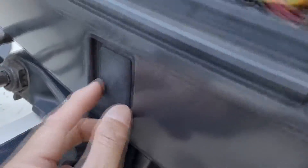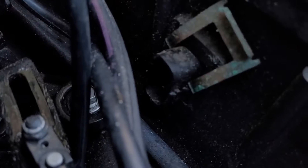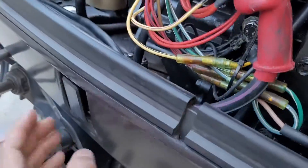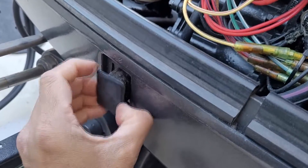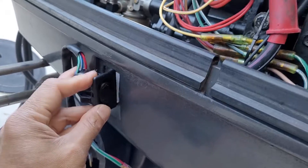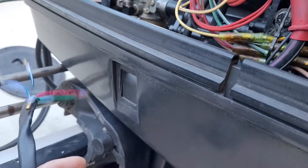This is the pre-drilled hole that already exists in the engine cowling. I just need to lift this up - there we go, it's off. I can push this panel open easily. The lid is open now. Now let's check if the switch I have is the right size for this hole.